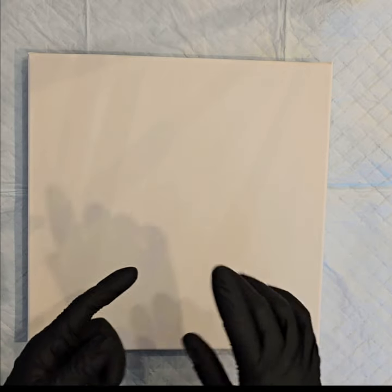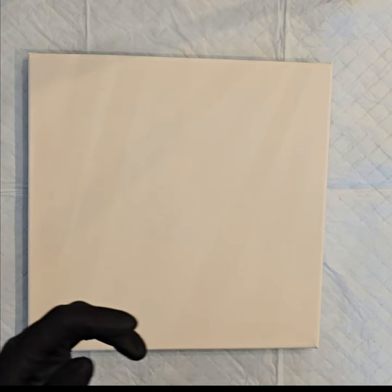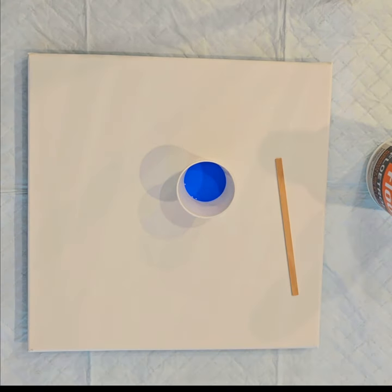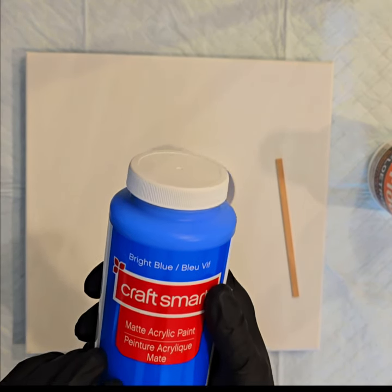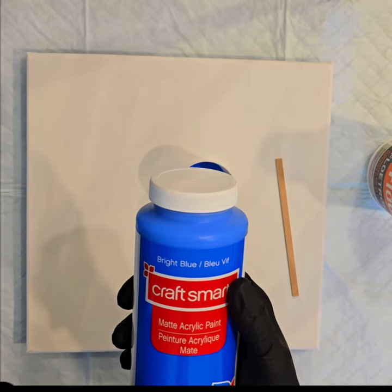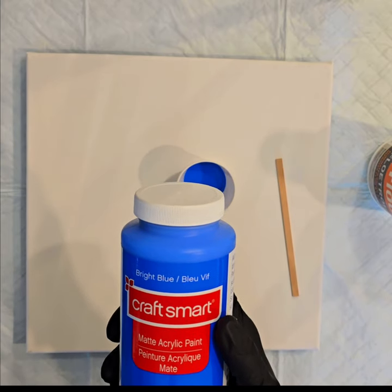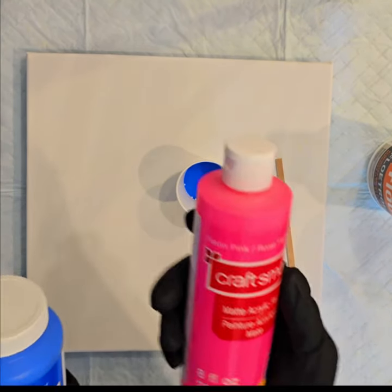I'm using Floetrol, which is latex water-based. My white and black are still the ones I get from Michaels — Artist's Loft black and white. They used to be called Flow Acrylic, now I think they're called soft body. For all the colors I'm mixing today, it's one part paint, one part Floetrol. All the colors are Craft Smart from Michaels — inexpensive, great results, matte finish. They come in 16-ounce, 8-ounce, and 2-ounce bottles.